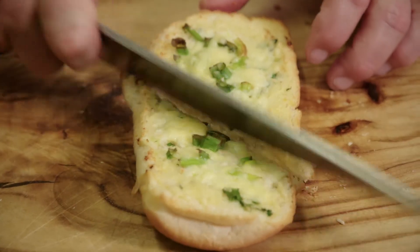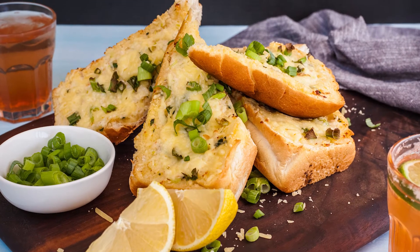We're just going to cut that up and place it on our board. So there you have it — classic flavour combination of our garlic prawn toast.